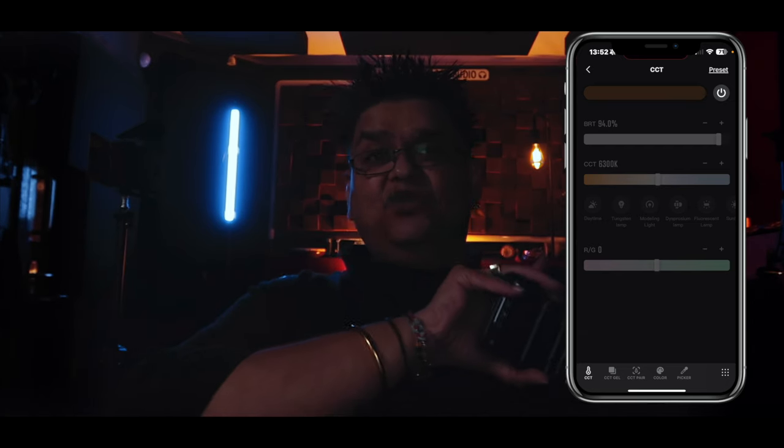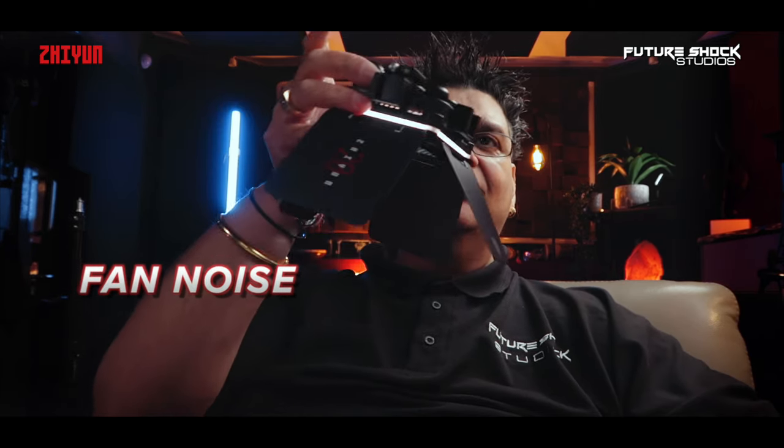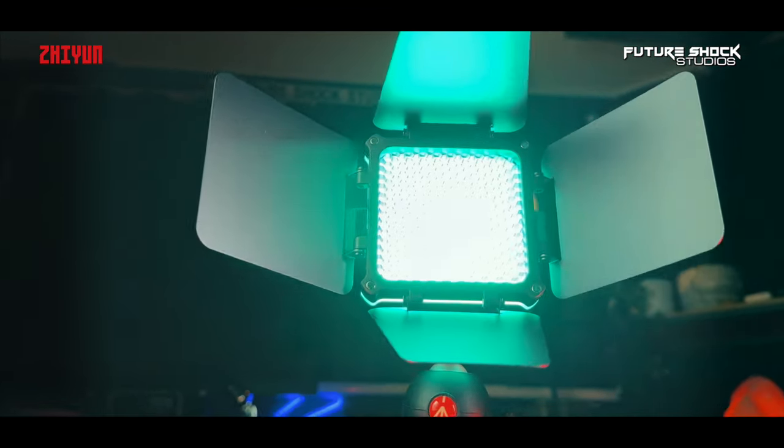I'm running the M20C at only 6% and this is what it looks like. I'm now holding the M20C in my hand — the fan has come on now and this is what it sounds like. And amazingly, the M20C is running at just 1%.